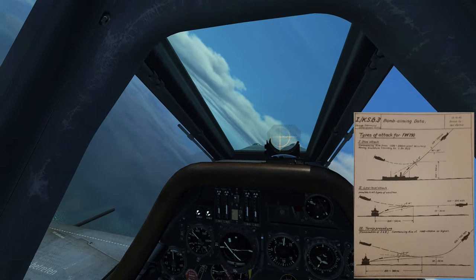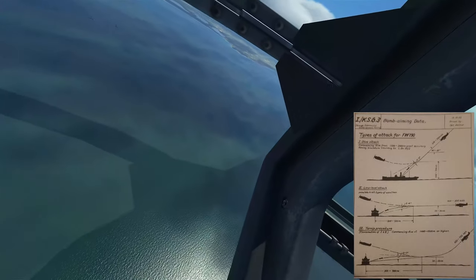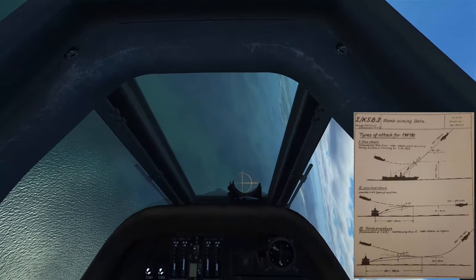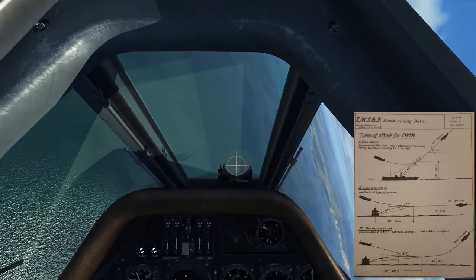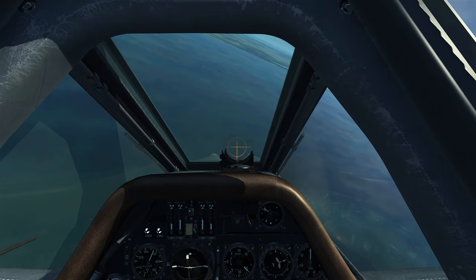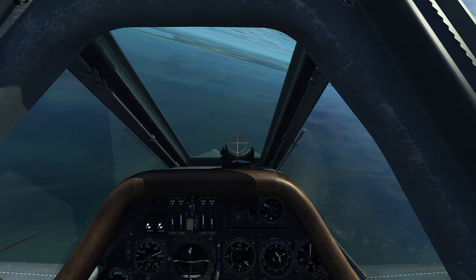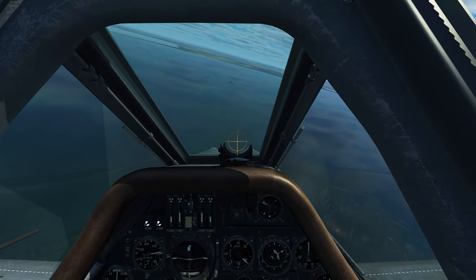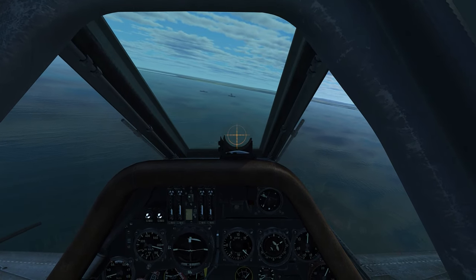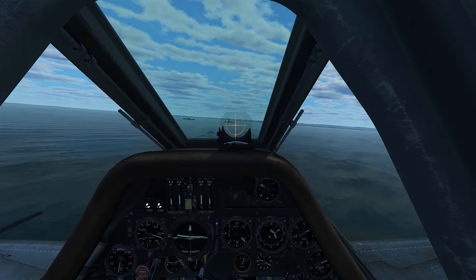Alright, so we're back in the FW-190. We're up at about 1500 meters and we have the ships off to our left at 9 o'clock. So we'll pull towards them, initiate our dive, keeping the power up because we want to get our airspeed to between 650 and 750 kilometers per hour. Now the trick with this is to just keep it nice and smooth — you don't have to initiate a really high-angle dive to achieve the speeds you want. You can just keep it nice and shallow. Just make sure you finish with enough distance to level off nice and smooth and keep yourself on the target with enough time to line up correctly.